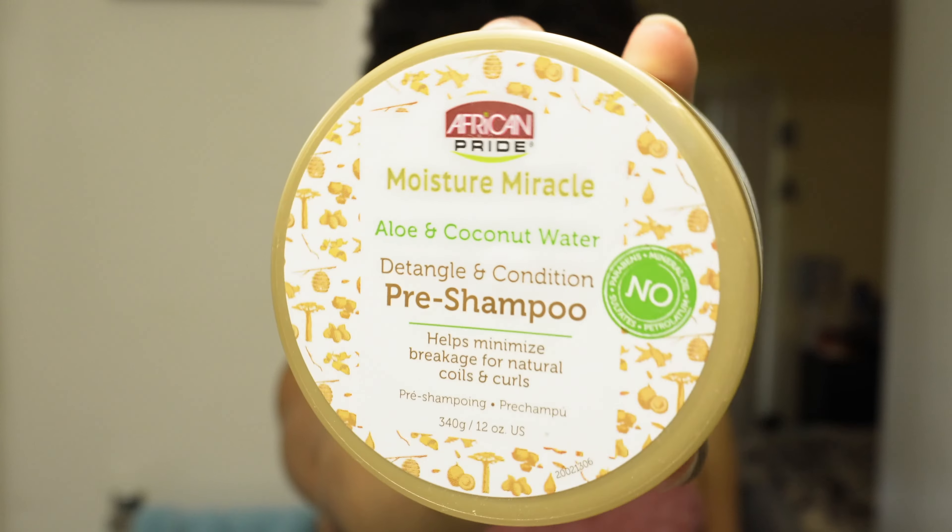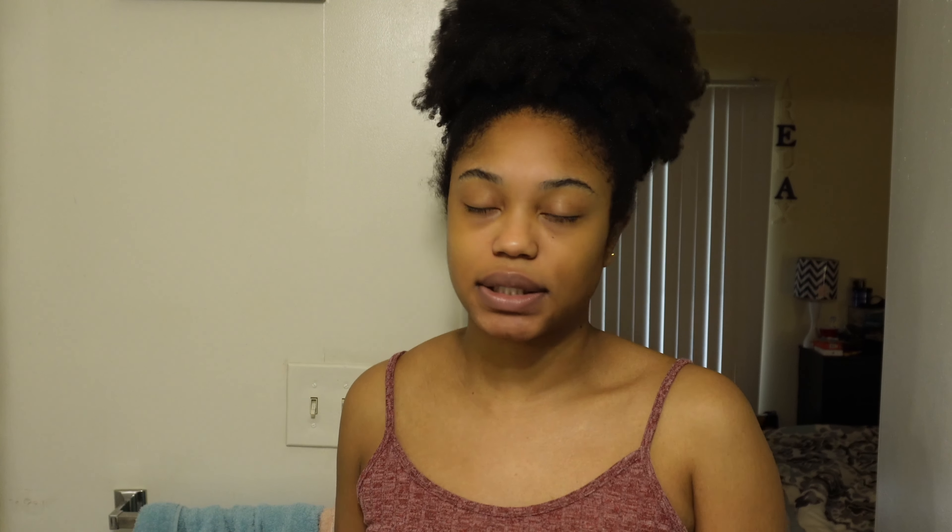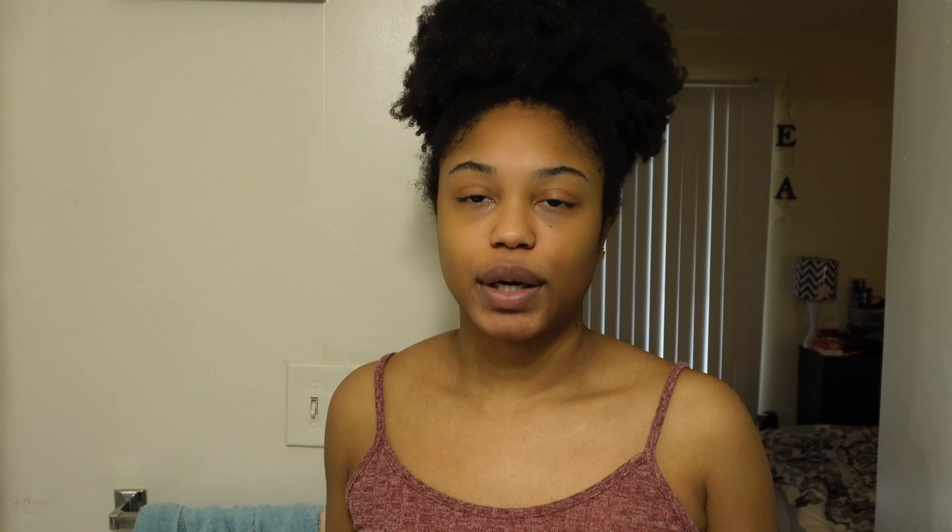The pre-poo by African Pride — if y'all want to go see that video, I did that like over a year ago about me using this and it does work. I used to pre-poo my hair religiously when I first went natural, and I haven't this past year just because my hair was able to maintain moisture. But now it's going in backwards — I don't know if it's winter that's doing my hair — but I'm gonna stop rambling and we're gonna go ahead and get started with pre-pooing my hair with this.